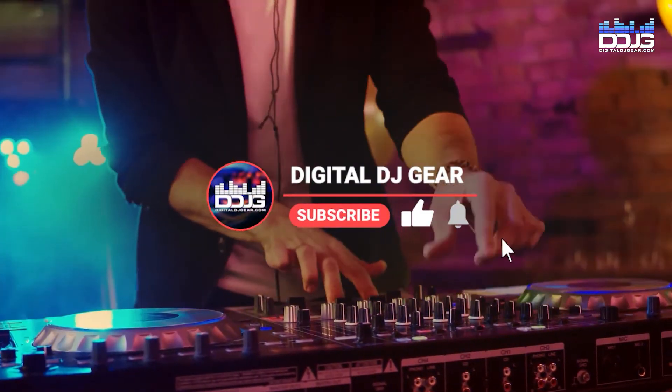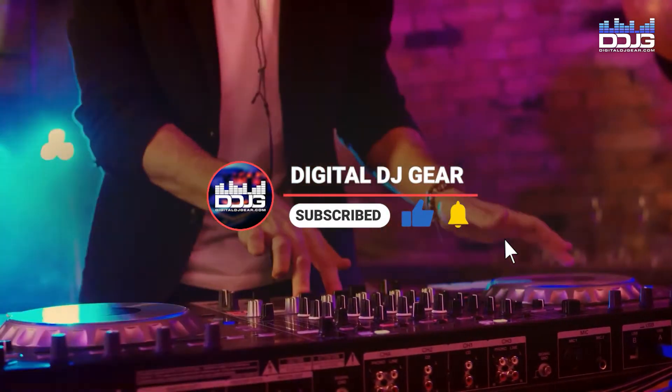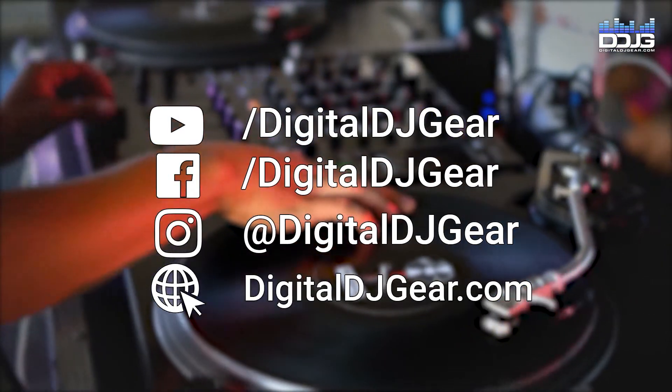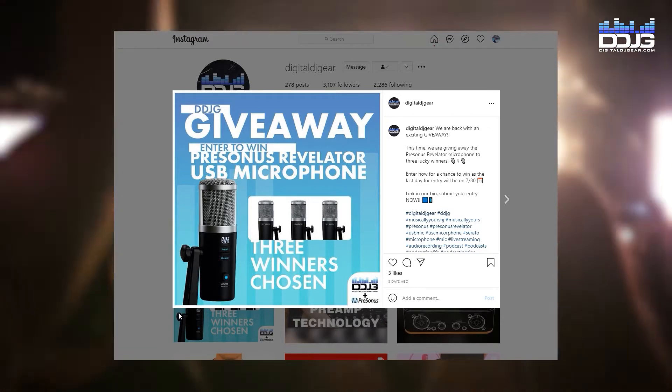Before we jump in, please like this video, subscribe to our YouTube channel, and turn on notifications for more videos from us here at DigitalDJGear.com. Also, be sure to follow us on social media at DigitalDJGear — we do contests and giveaways on our social media channels, so follow us for a chance to win some free gear.